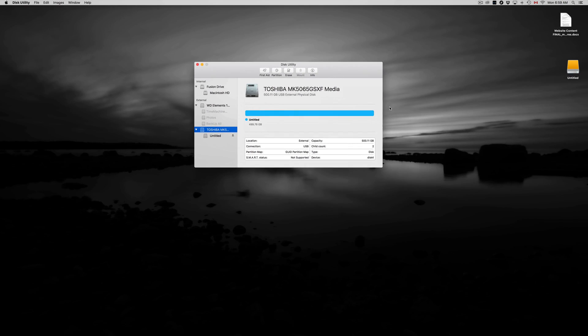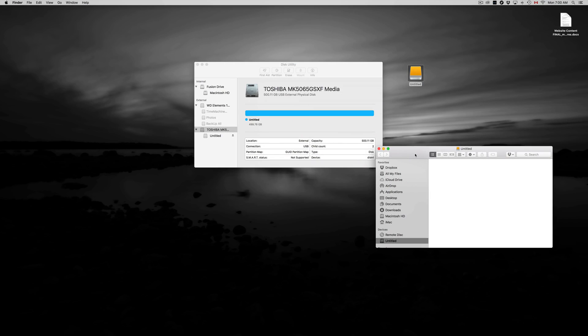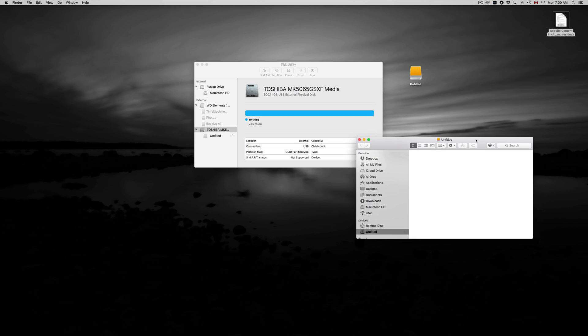Right now it's only Mac-compatible. You can see the icon on your desktop — it says 'Untitled.' You can change the name by clicking on it and pressing Enter. The drive is now empty and formatted — you can just drag and drop files right into it. It works just like a huge USB drive, and that's the way an external hard drive should work.